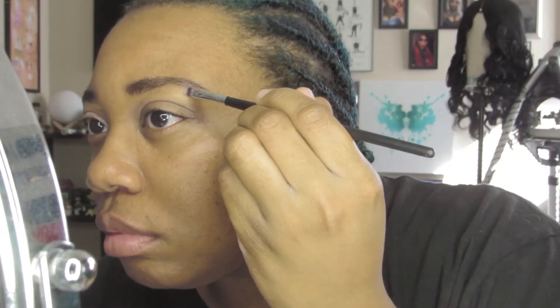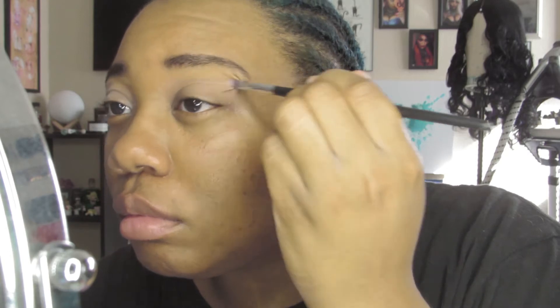Now I'm just applying primer with my finger and blending it out. I'm also going to go in with a concealer on my brow bone, spread that out with a tiny brush, and then set it with a translucent powder.